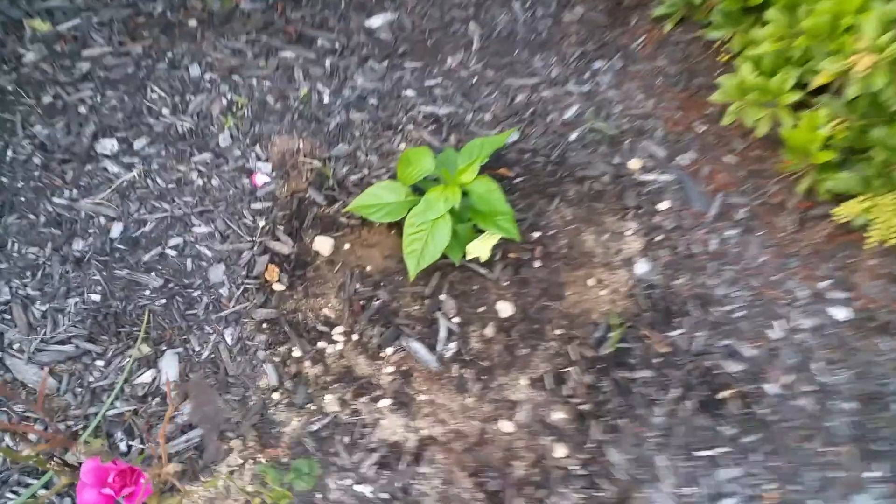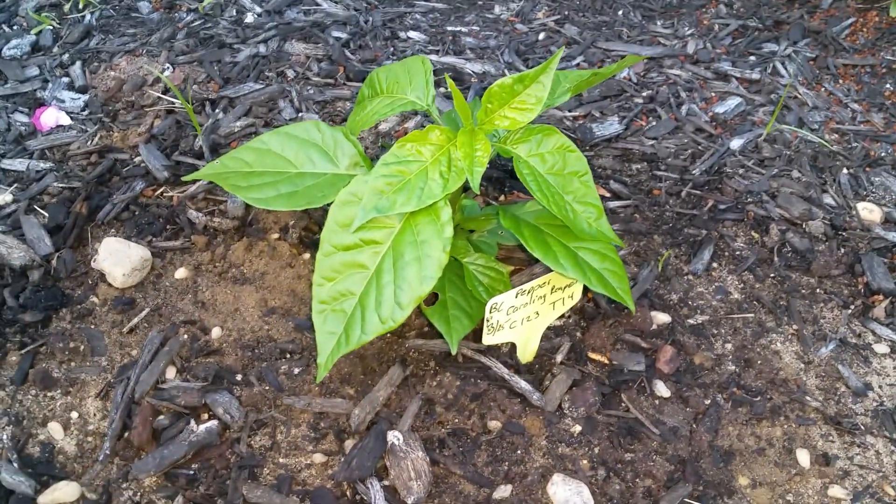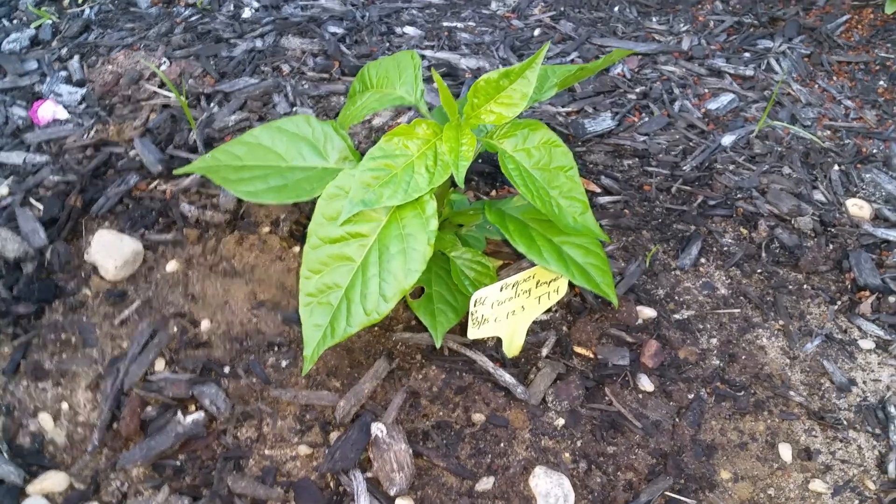Got one of my Carolina Reapers planted in here. I've had good luck in this spot in the past. Hopefully it'll work this year.